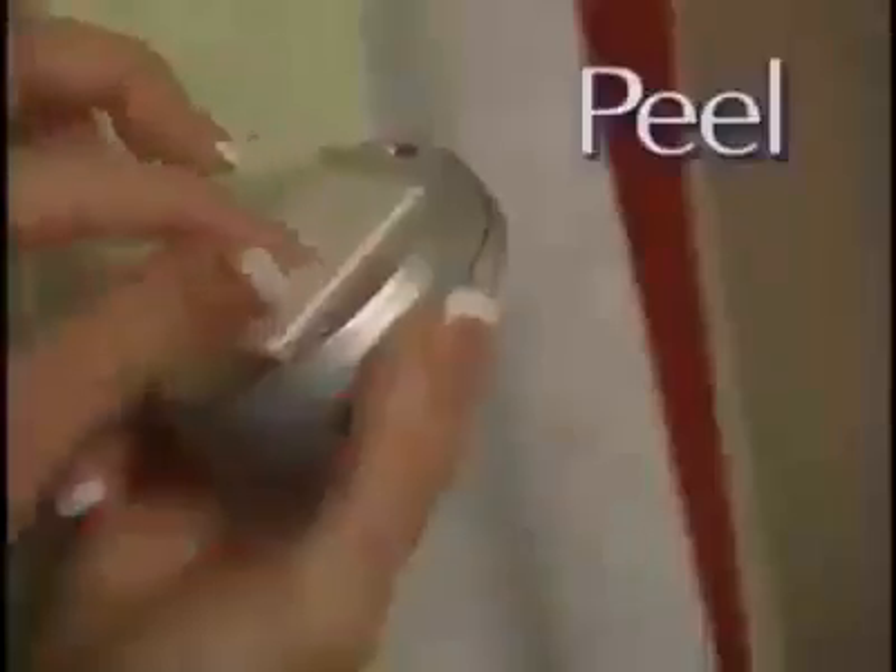No tools, no dangerous wires and no complicated installation. Just peel, stick and click for quick easy light anywhere.